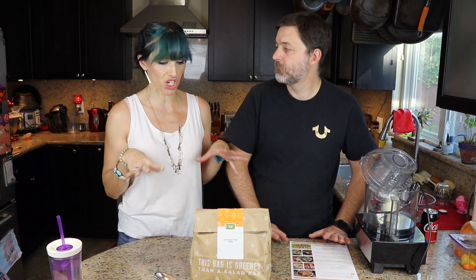Hi guys, we are back with meal number two from Green Chef, the plant-based version of Green Chef. Our first meal was the Japanese fritters, and I thought they were super delicious. I cleaned my plate.